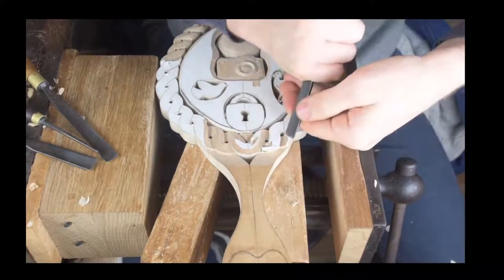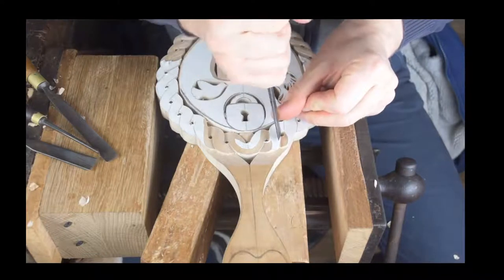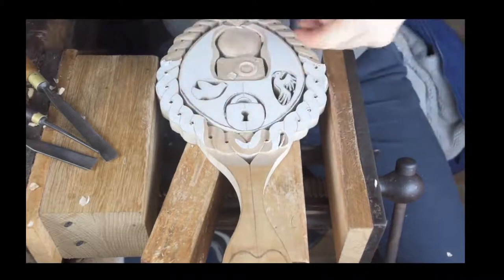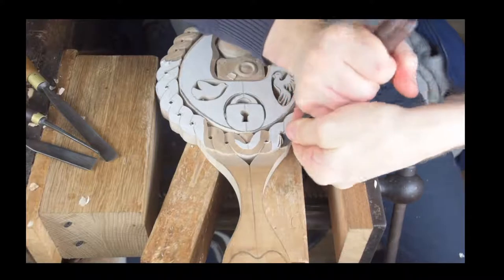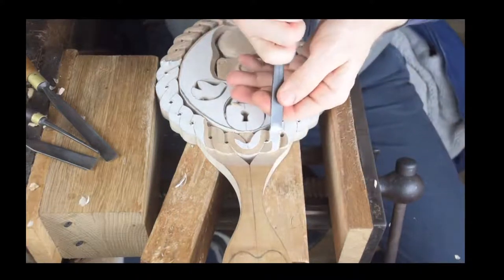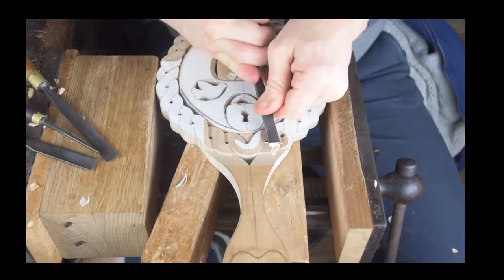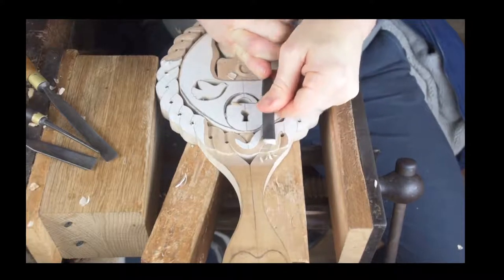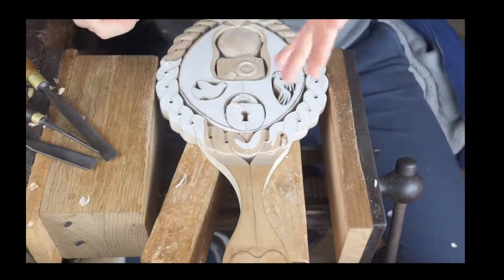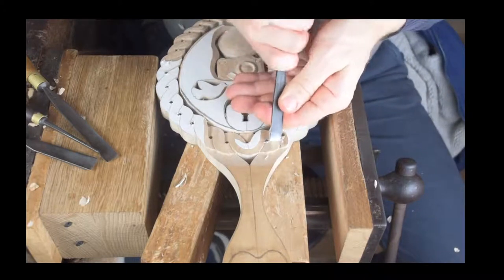We're well on our way through this twist — it's starting to take shape. The love spoon itself is really starting to take shape. We've got to re-mark out our globe at the top, because we've shaped the globe but haven't actually carved the detail on there. You can re-mark out all your detail after you've shaped it. It's always useful with carving and scroll sawing — whatever you're doing — to have those guidelines to follow.